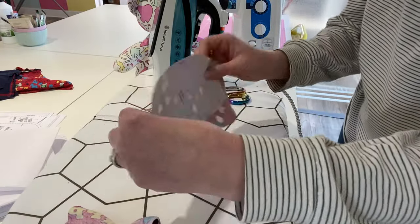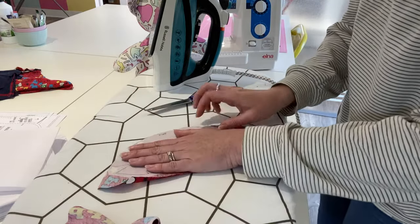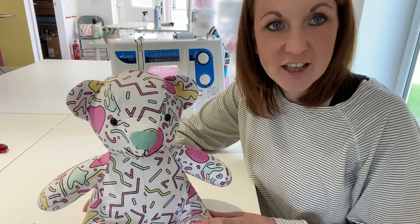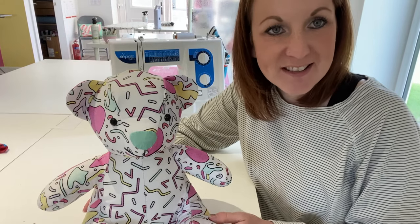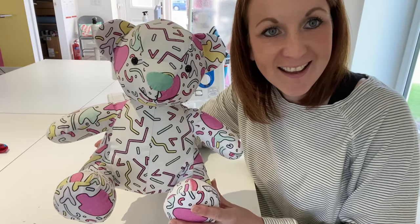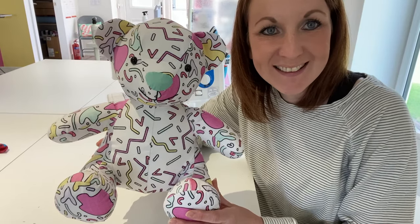Give it a chance to cool, then grab your scissors and cut the fabric and interfacing right on the line — that way it'll be nice and neat and ready to sew. Once you've got all your pieces cut, interfaced, and ready to go, that's it — we will see you in class ready to make your bears! Looking forward to it. See you soon, bye bye!